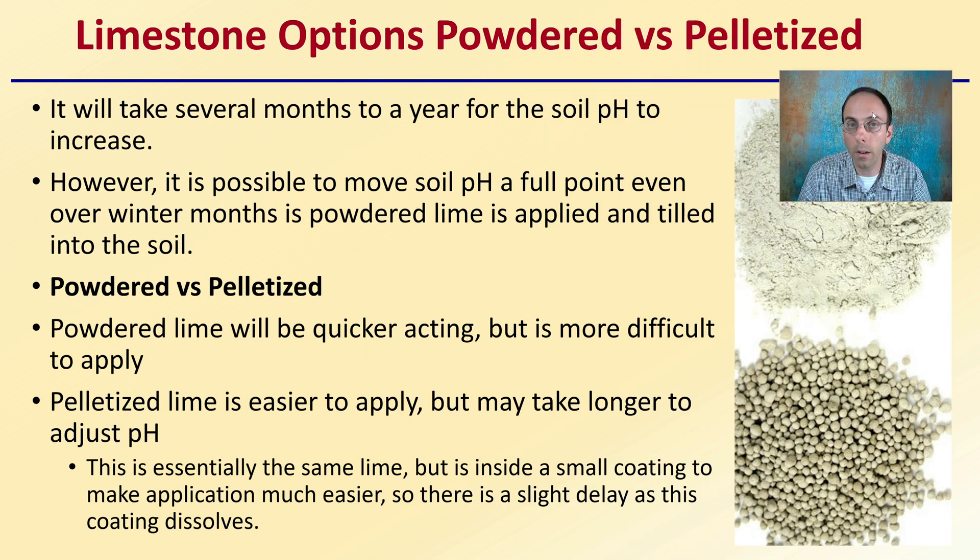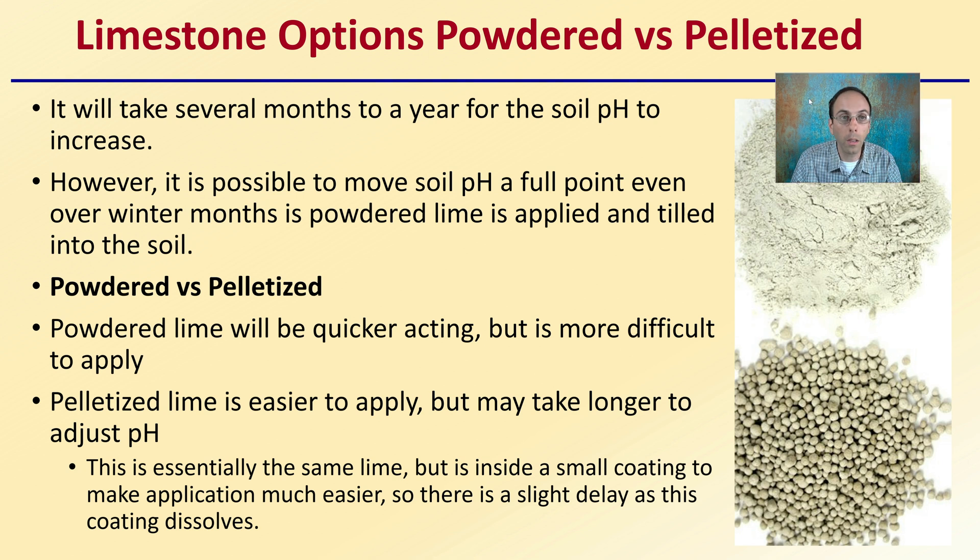When looking at limestone options, the main two forms are powdered or pelletized. It will take several months to a year for soil pH to increase. It is possible to move a full pH point even over winter months if you're using powdered lime tilled into the soil, because powdered lime has a greater surface area and can contact soil particles more quickly. It is quicker acting, but more difficult to apply. The pelletized lime is much easier to apply but may take longer to adjust the pH.